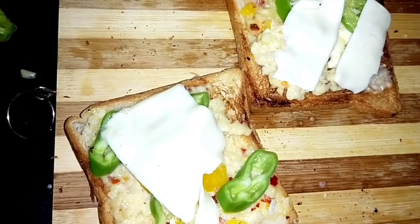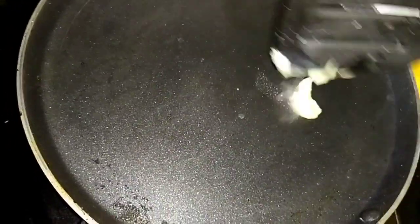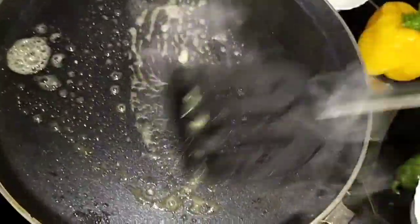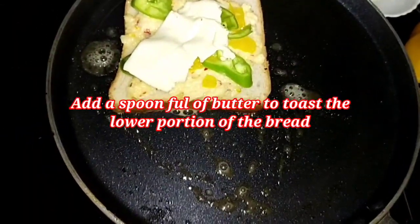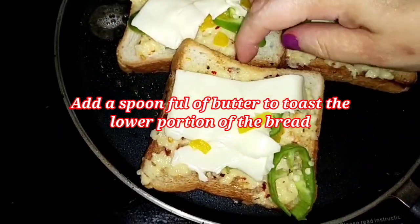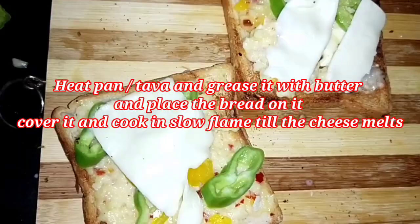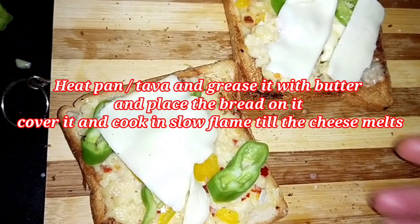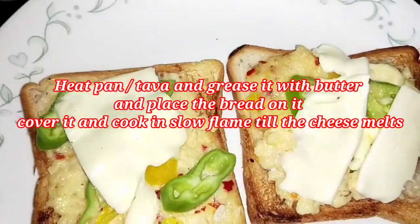Now I'll take a pan, add butter — yes, you need a lot of butter. Place the bread slices carefully and toast the lower portion, then cover it so the cheese melts. Cook on a slow flame. I have some more slices which I'm going to place in the microwave oven.